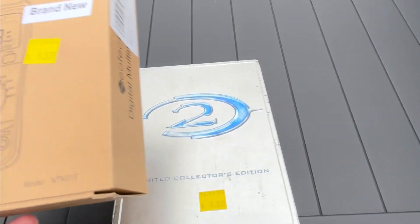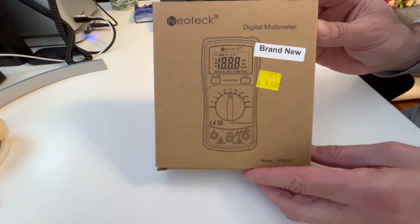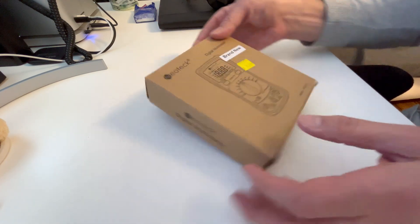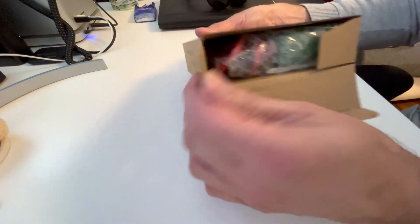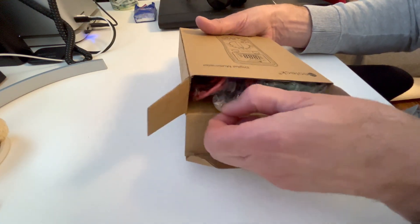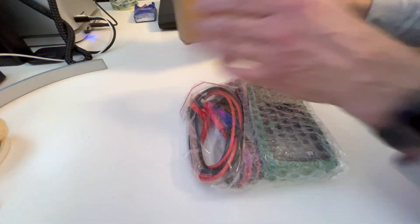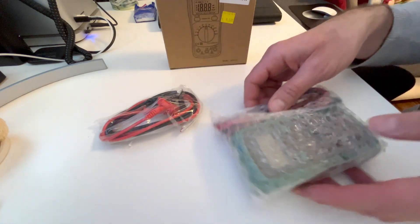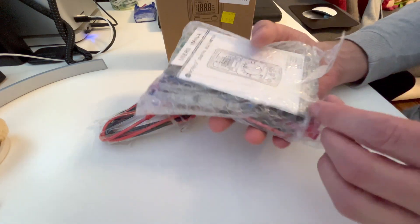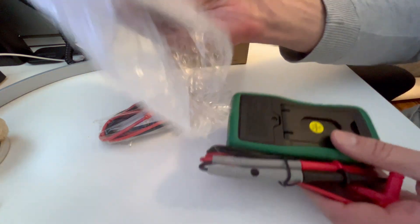Full disclosure: this is not a product review, and I am not showing you how to use a digital multimeter. I'm just measuring some batteries here to check if the device I bought for $9.50 at the thrift store is actually working. If you ever buy a multimeter and want to know how to use it, please read the manual.